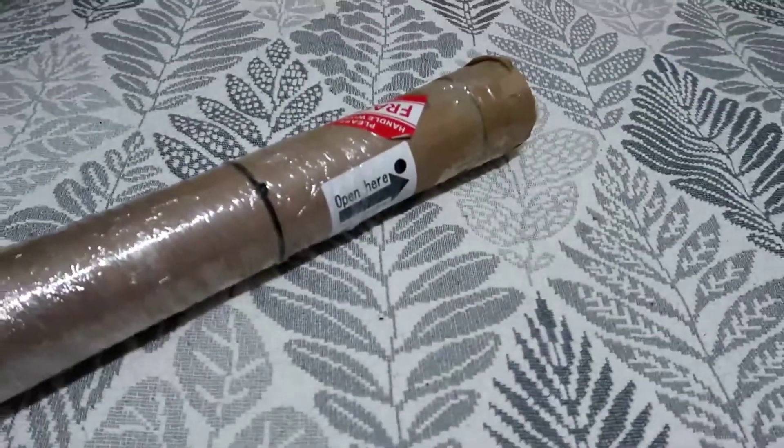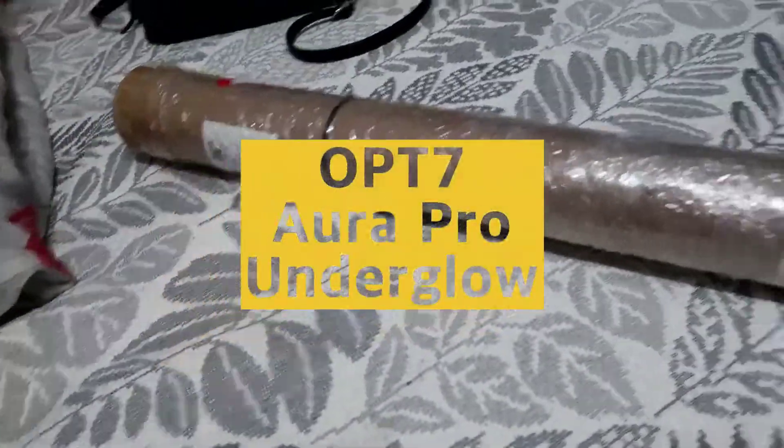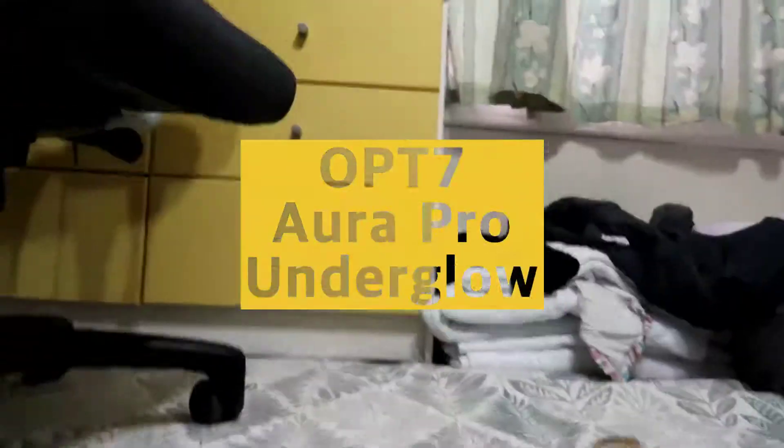I've been waiting for this for so long. It's the OPT7 underglow kit. Including shipping, it was around $189 and took 2 weeks to come. This is an unboxing video and I'll be testing these out. Let's get it!